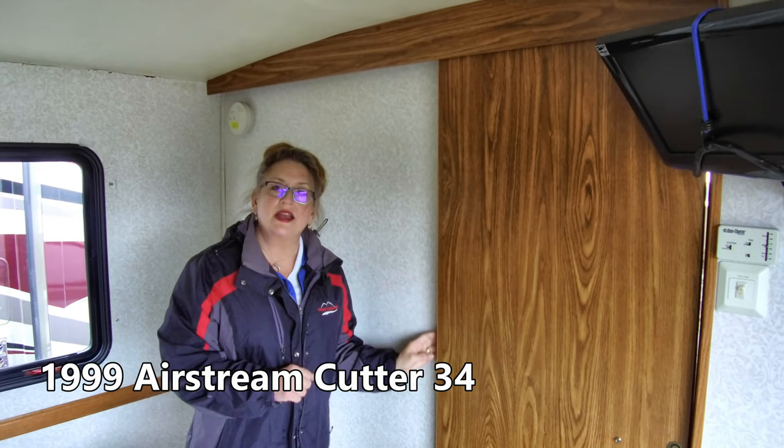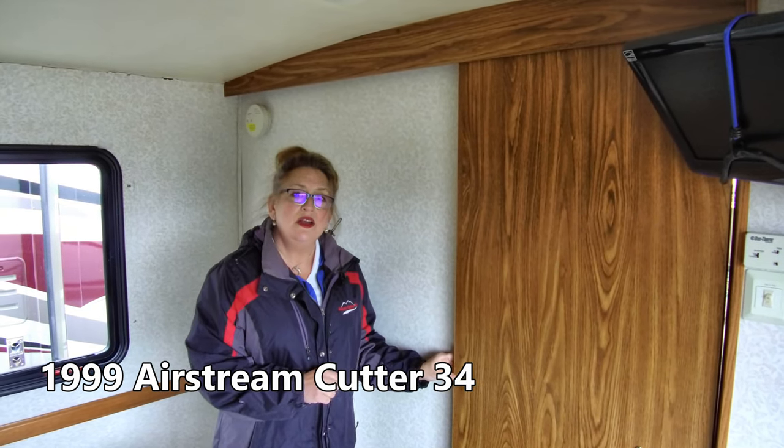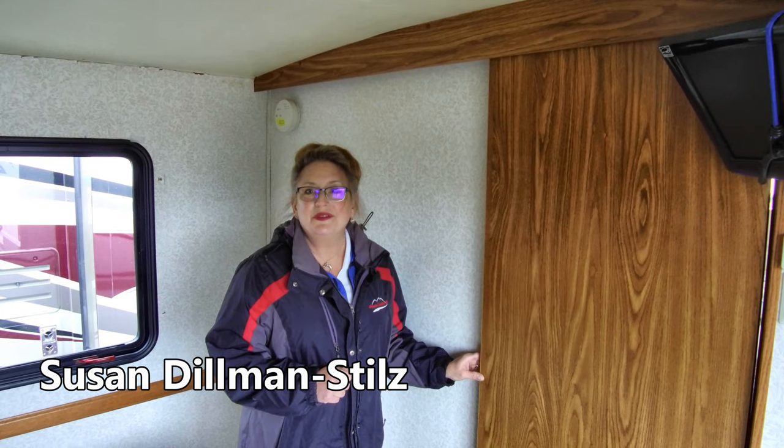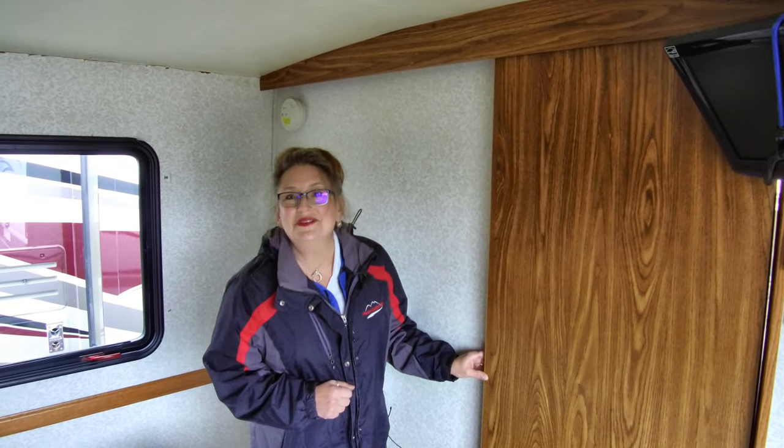There's a lot to work with in our 1999 Airstream Cutter. I'm not your expert on renovation, but I can tell you more about the motorhome. I'm Susan — you can reach me here at Mount Comfort RV. Back to you, Curt.